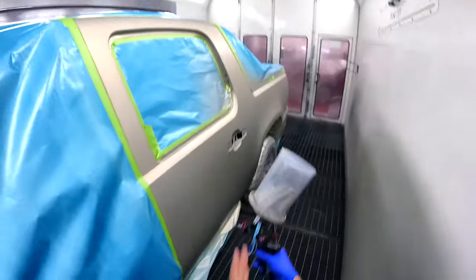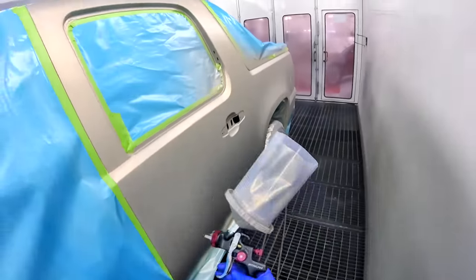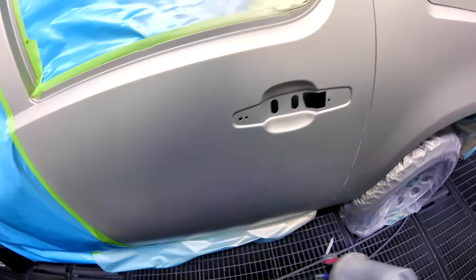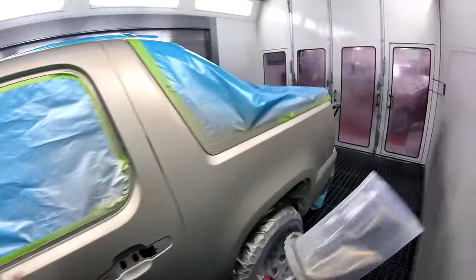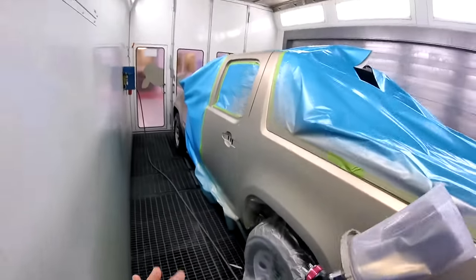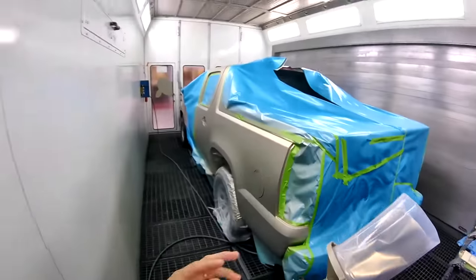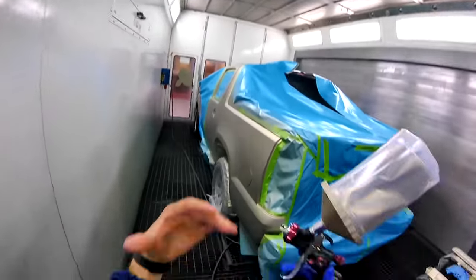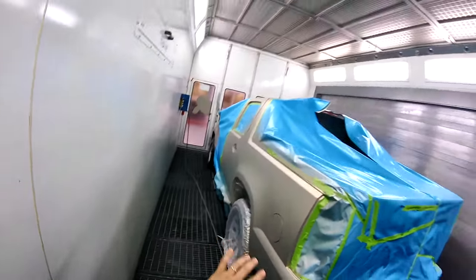Okay, you saw what my gun is doing — I was doing this sideways. I wasn't doing it straight, I was doing it like this. Sometimes on a difficult color like this, that's what you got to do, and it works for me. You can try it and see if it works for you. I'm going to clear this and then show you how it looks after clear.